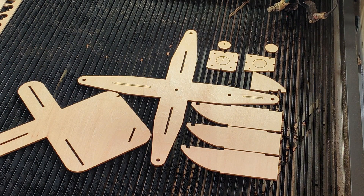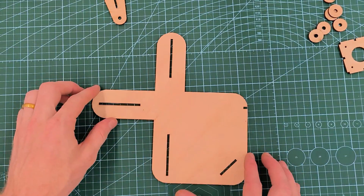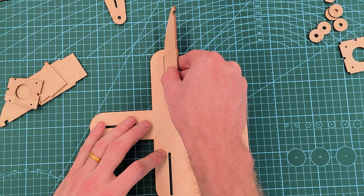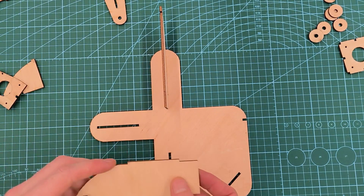Here are all the pieces. The first step is using just the bottom base and attaching the four pillars on each of the sides. They just have these little slots so you can just plug them in, and if you want you can use some hot glue or some super glue to fasten it.